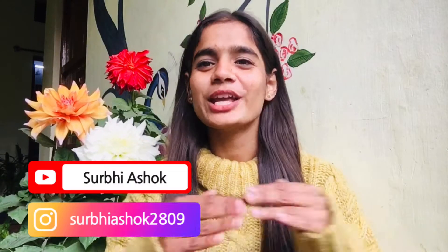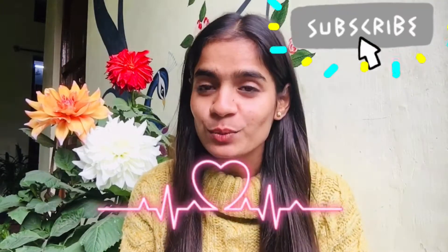Hello everyone, this is Survi Ashok and you are most welcome to my channel. This channel is all about creating and exploring. If you are new to my channel, then you must subscribe. Meet my new friends — aren't they beautiful?